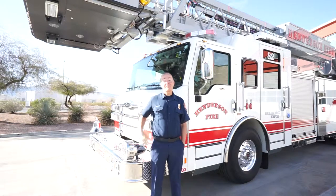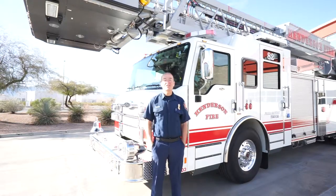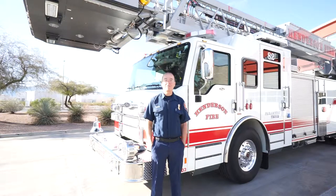Hi, I'm Scott Dacus, this is Truck 82, and you're watching a tutorial on two aspects of our Pierce platforms: short jacking and emergency bypass operation.